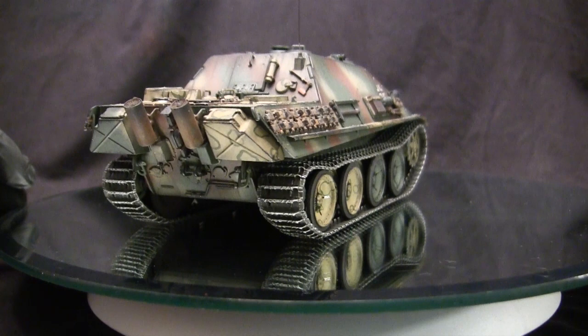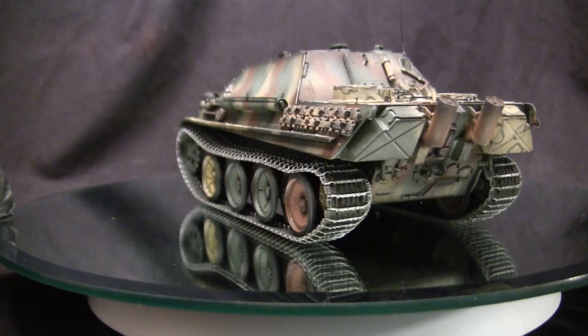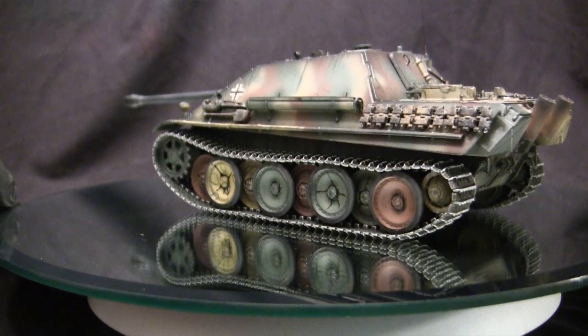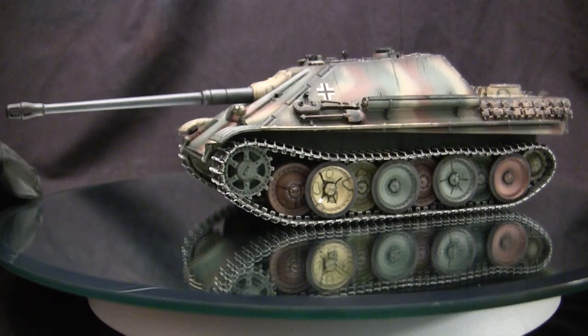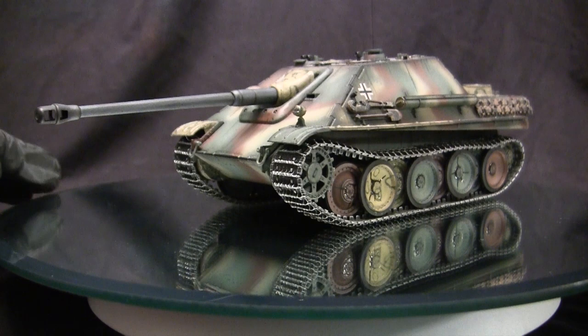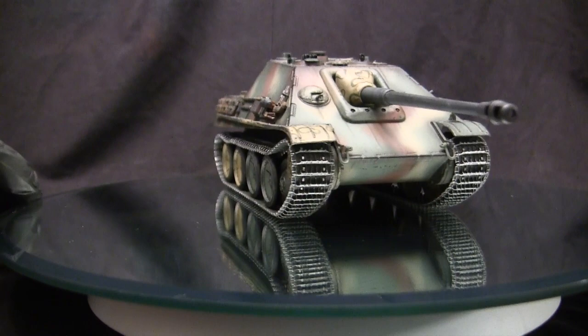Automotive-wise, the Jagdpanther utilized the exact same chassis as the standard Panther, with no lengthening or other changes, and the vehicles were still propelled by the HL230 Maybach engine. Unlike the Panther, which utilized its armament in a fully revolving turret, the Jagdpanther had a casemate-type design with limited traverse capabilities. For the type of role this vehicle was intended for, a fully revolving turret was deemed unnecessary, as it was intended to just snipe and pick out tanks from long distances.